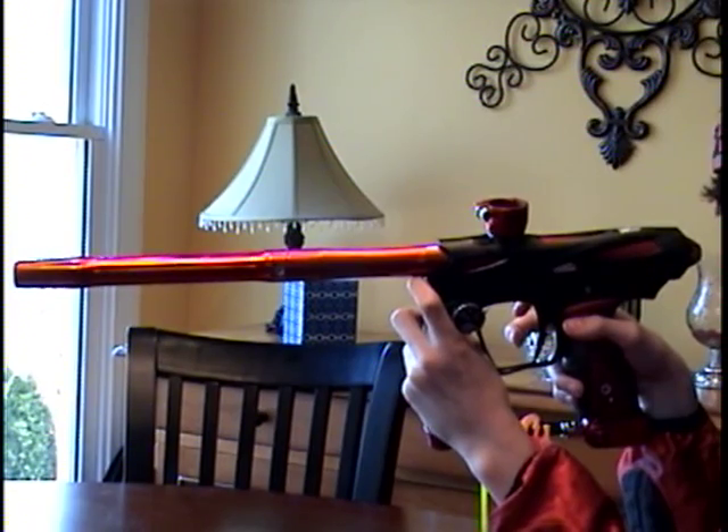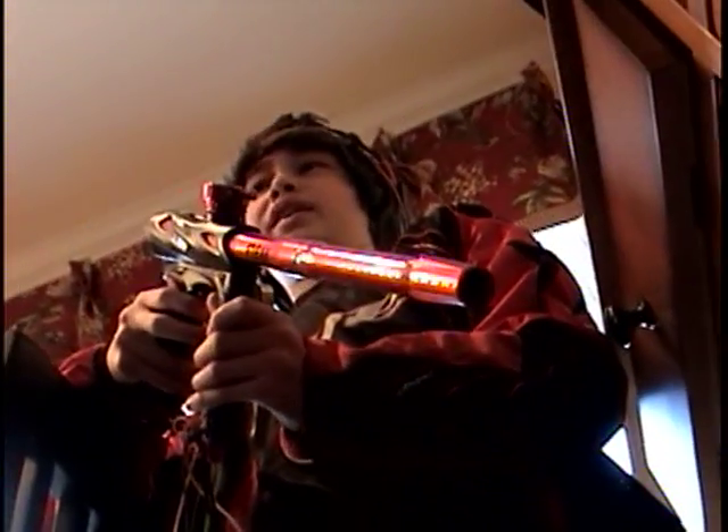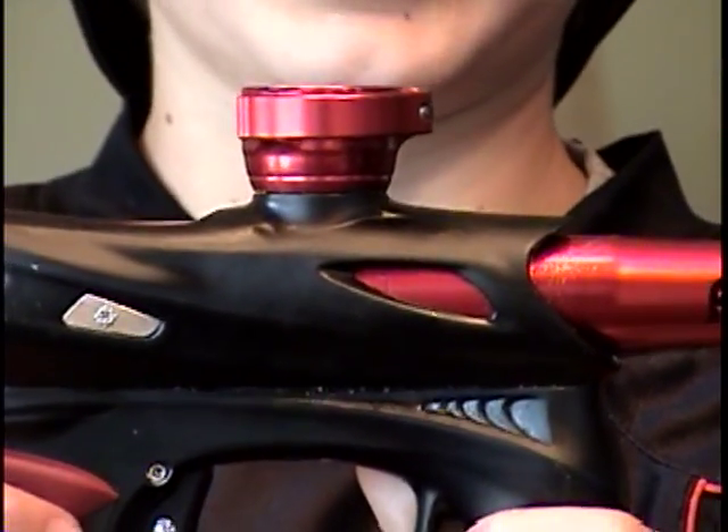This is the SmartParts EO. It's the third best overall gun that SmartParts has made, just behind the Shocker and the Luxe. The EO has lots of features.